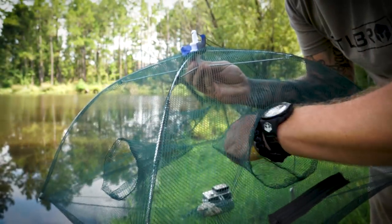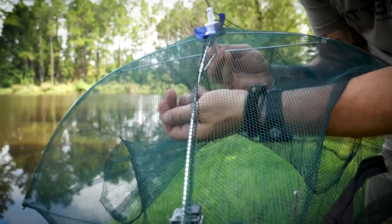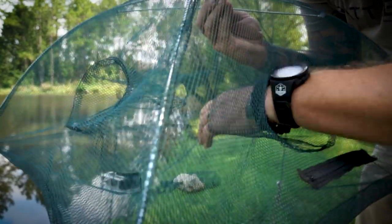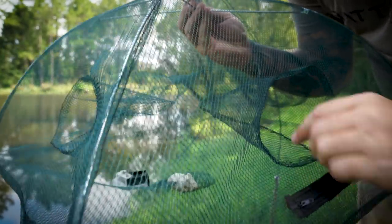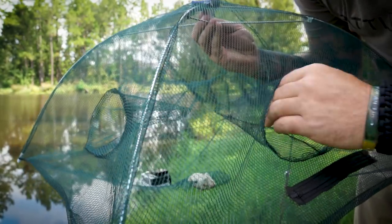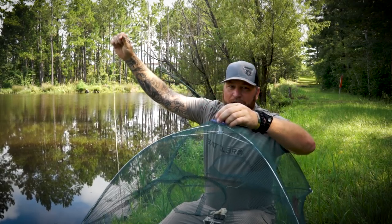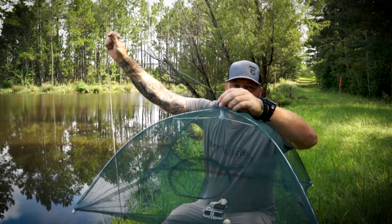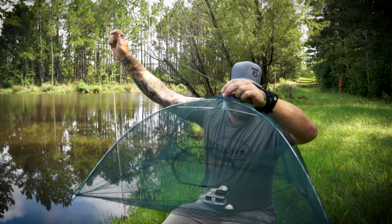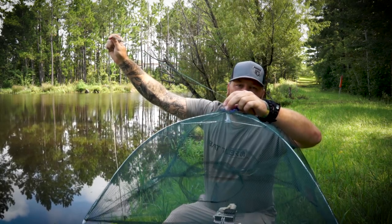I'm going to set the GoPro in here so maybe we'll see some live action. You can also put a rock in here to help weight it down if you want. The camera's going to do just fine. Obviously you want to tie it off to a stick, a limb, a tree, a bush — anything like that — in case you're going to leave the area, but I'm going to stay here and wait it out.